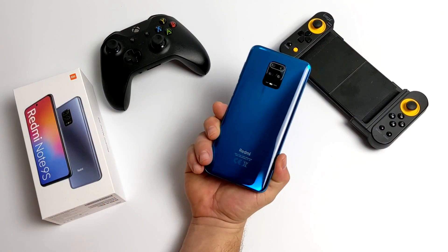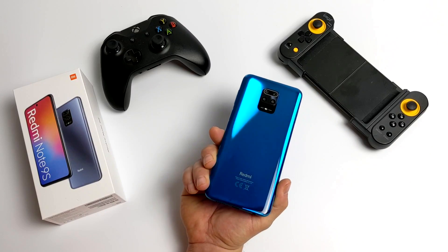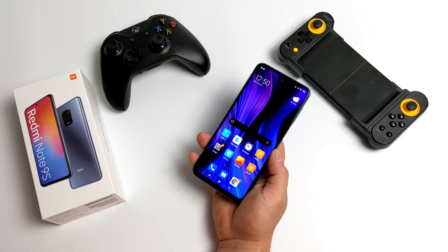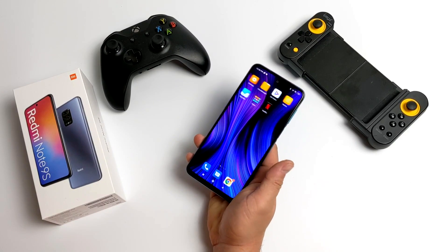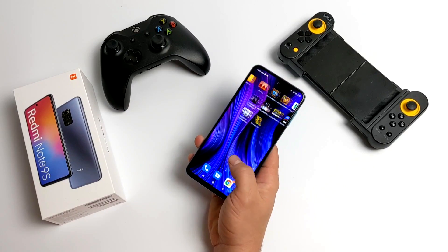Hey, what's going on guys? It's ETA Prime back here again. Today we're going to be taking a look at the emulation performance of the all-new Xiaomi Redmi Note 9S, or the Note 9 Pro. This is actually the same exact phone. Recently I posted a review on this phone and personally I really like it. It's powered by the Snapdragon 720G and it comes in at around $200 for the 4GB model which I have here.